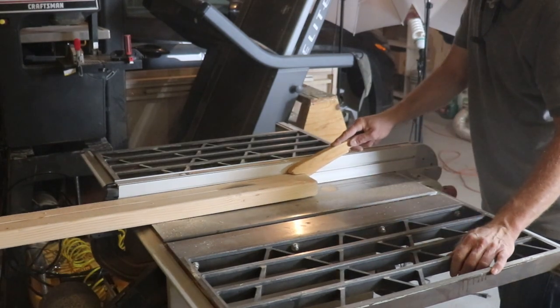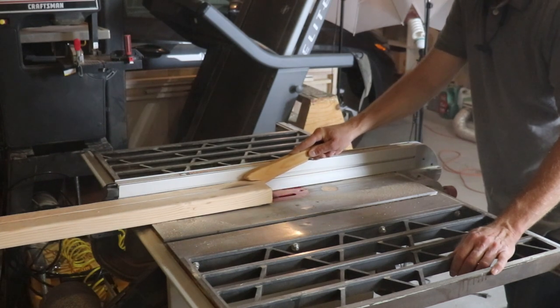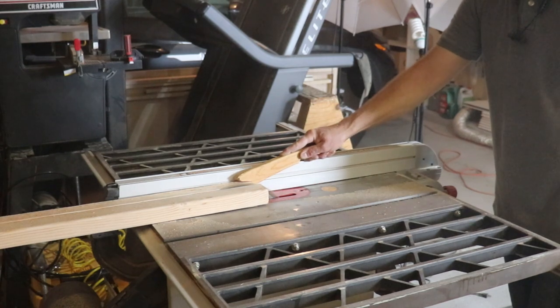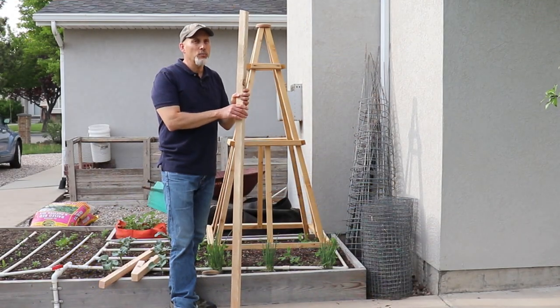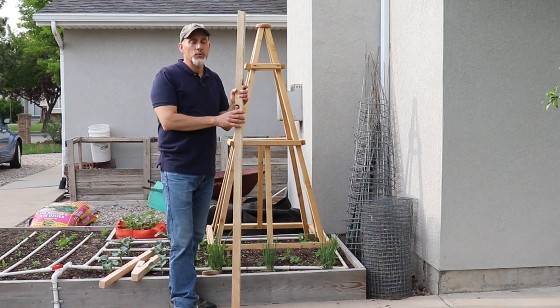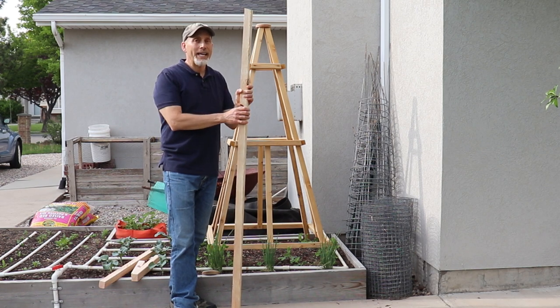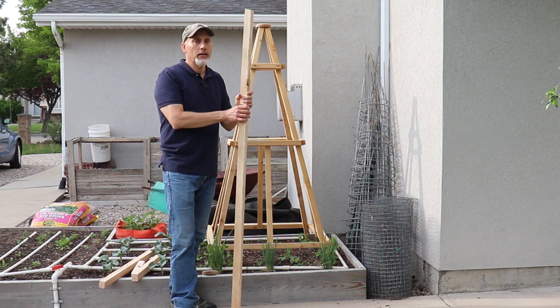Just so everybody knows, this is US standard, so it's actually not two-by-two — they're actually one-and-a-half by one-and-a-half, but we call them two-by-twos. I ripped these on the table saw because I feel like two-by-fours give you a little bit straighter, nicer quality lumber. If you don't have a table saw, you can just go ahead and buy two-by-two boards from your local hardware store and that should work as well.